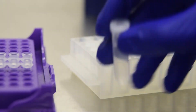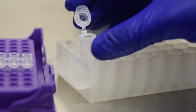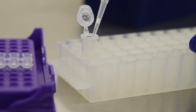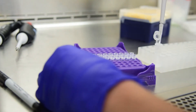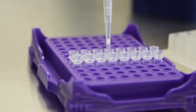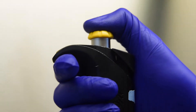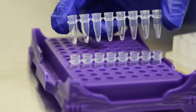Open the ES tube carefully without touching any internal surfaces. Fill the strip with 20 microliters of ES per well, counting as you go. You can check your progress by lifting up the tubes. Eject your tip after finishing.